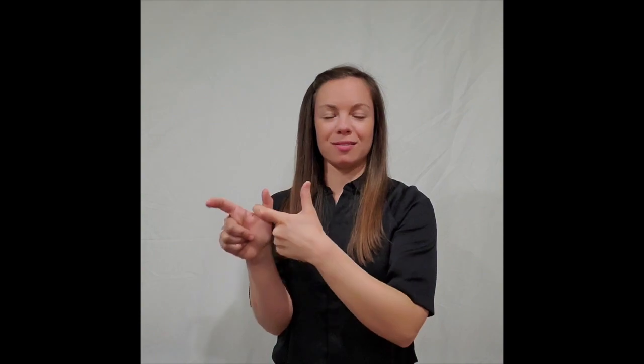The other sign we're going to learn is run. You're going to take your fingers like this — it's like two L's — and put them together. This is the sign for run.